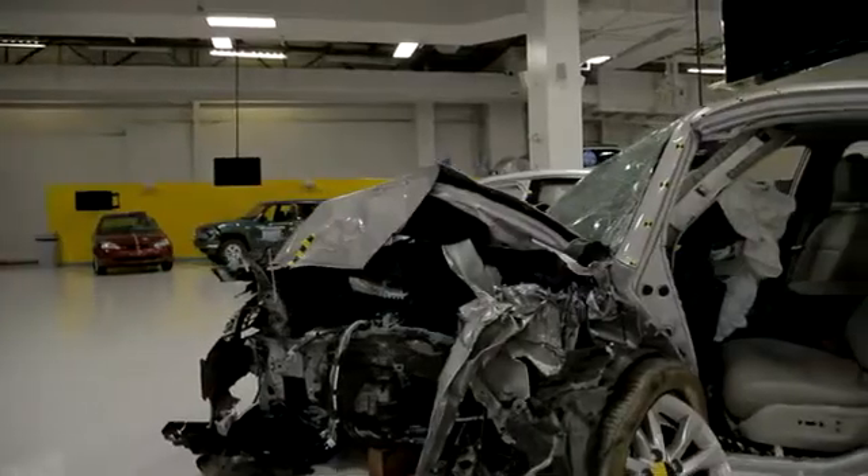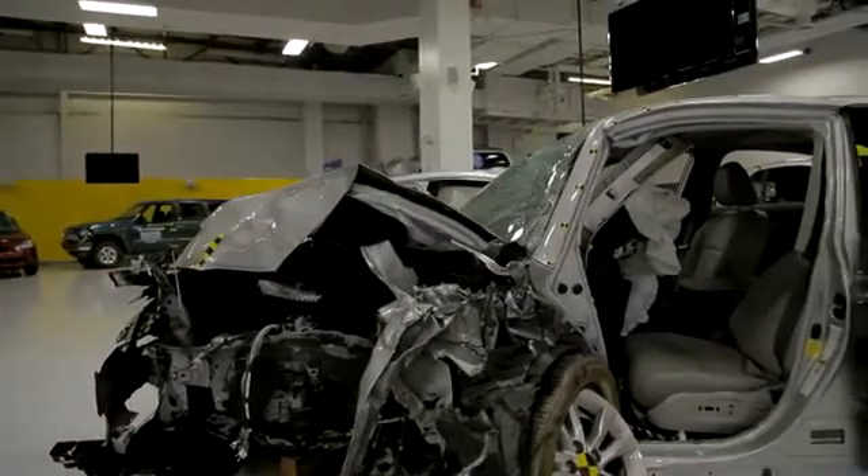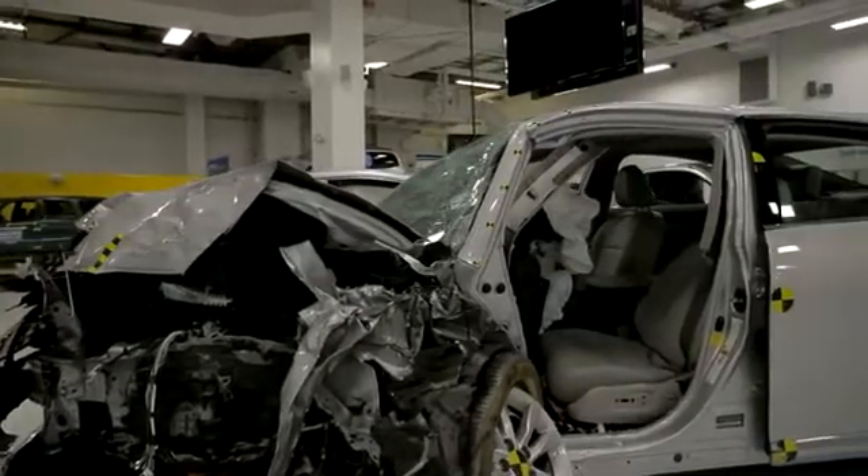The Small Overlap Crash Test is a relatively new test created by IIHS, the Insurance Institute for Highway Safety. What we're finding with the Small Overlap Crash is that because vehicles weren't designed, in many cases, to cope with this crash condition, we're seeing a lot of deformation in the area where people sit. This is a test that results in a lot of occupant injuries and fatalities.